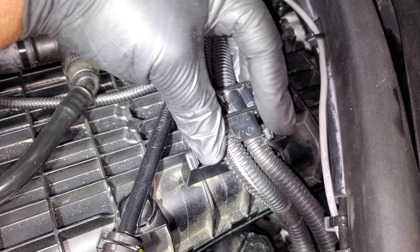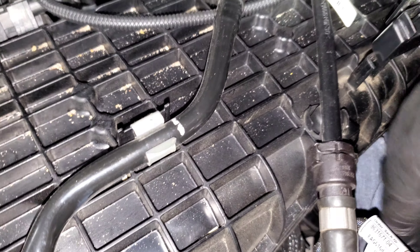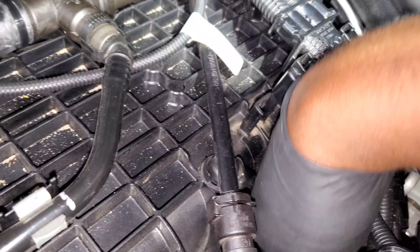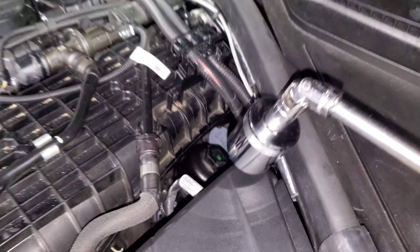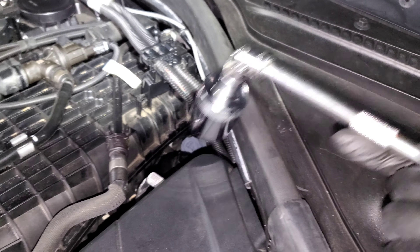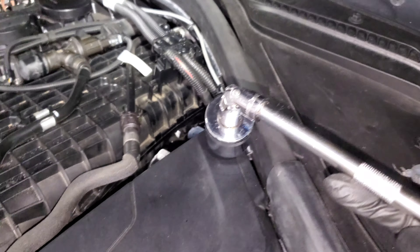I always go with the Mann filters but there are plenty of options. First, remove this harness to get it out of the way — push the tabs down and it'll slide off. Then drop some rags down here in case oil comes out so it catches it and prevents it from getting everywhere. I have a joint on the socket because it's hard to get a straight shot, but you can remove all this trim if you want easier access.